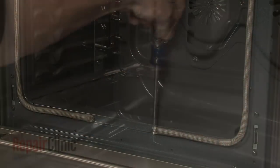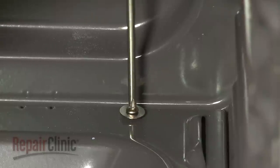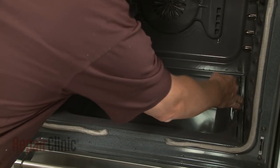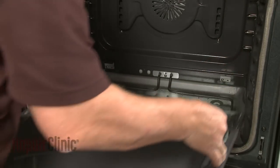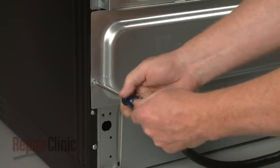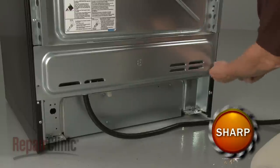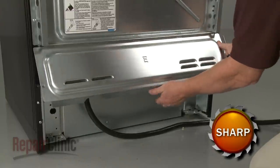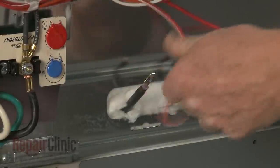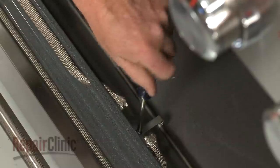To replace the bake element, use a Phillips head screwdriver to unthread the two screws securing the oven's bottom panel. Lift the panel up from the rear and pull forward to detach. To access the bake element wires, unthread the two screws securing the lower rear access panel. Next, unthread the screws securing the bake element to the front and rear of the oven.